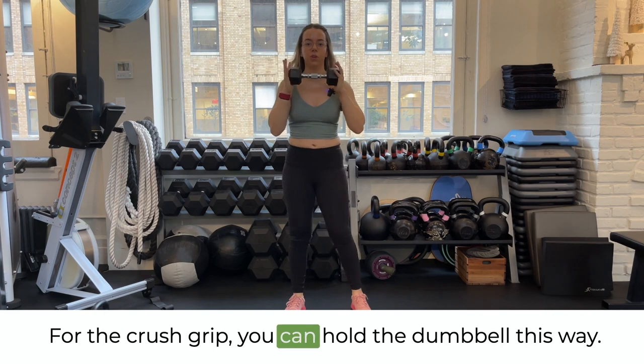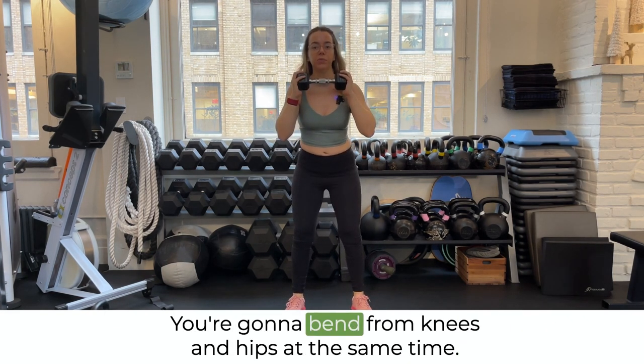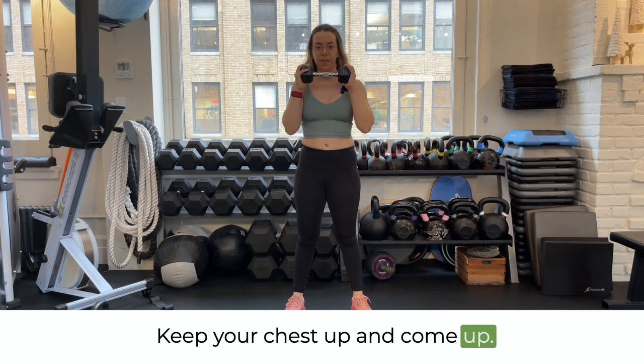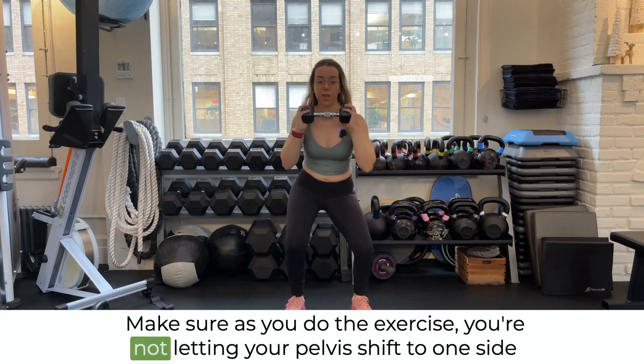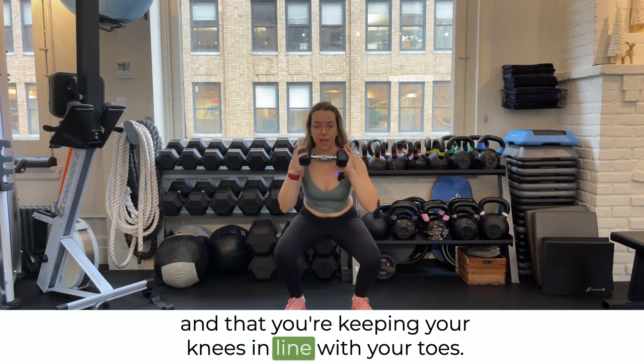For the crush grip, you hold the dumbbell this way. Same position of the feet — you're going to bend from the knees and hips at the same time, keep your chest up, and come up. Make sure as you do the exercise you're not letting your pelvis shift to one side and that you're keeping your knees in line with your toes.